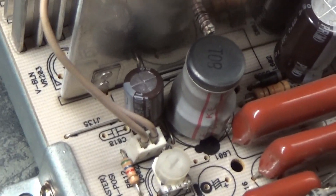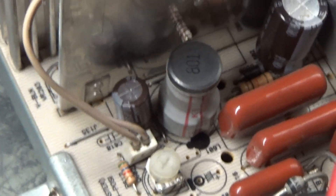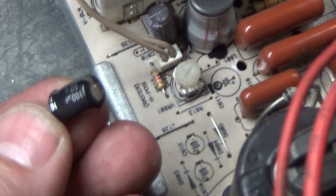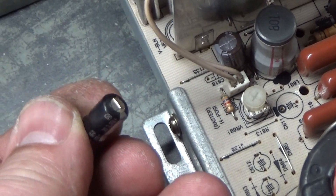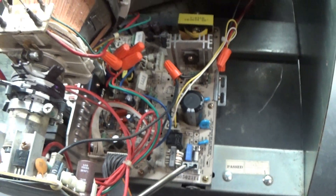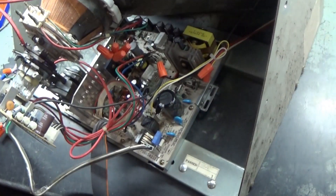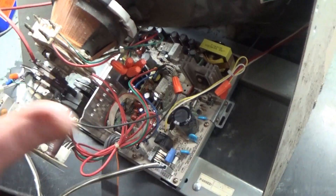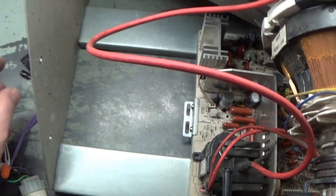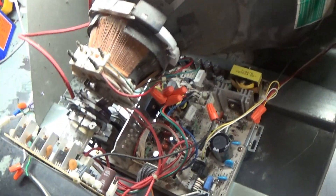That cap was in backwards — the negative side, you see, is to the left, but it was in backwards. As you can see, the cap was in there backwards and it was bulging. So whenever I get a chassis I do a full complete visual inspection — always important to check solder joints, check components, check for bulging caps. Everything passed the visual inspection except for that one cap, which was in backwards and bulging. Definitely bad.